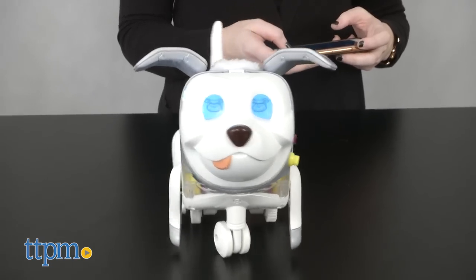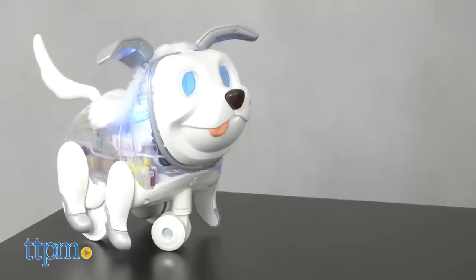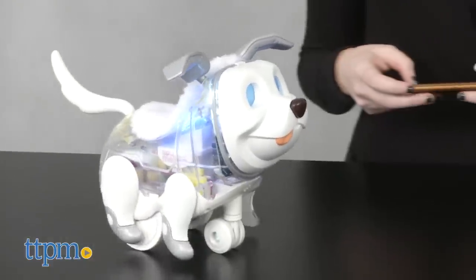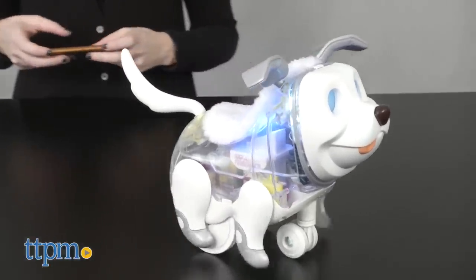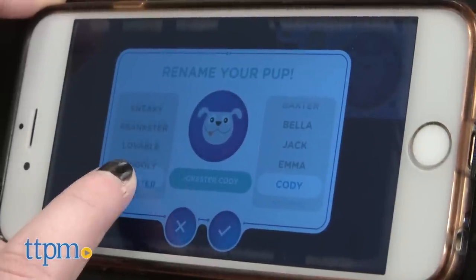While Hasbro's For Real line of electronic animals has long been known for bringing to life the animals kids would love to bring home as pets through sound effects and different interactive features, Proto puts the power of puppy training into kids' hands while also sneaking in a bit of coding basics as they play.